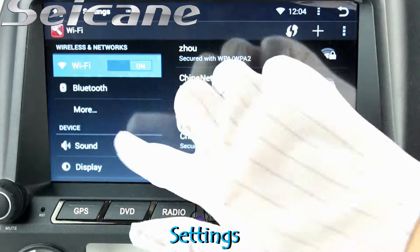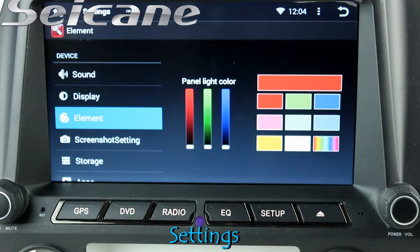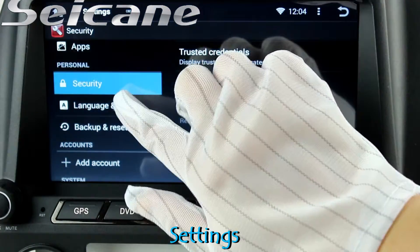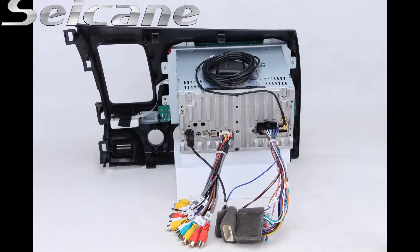Come to the setting interface. You can set options for display, GPS system, security, and EQ values.